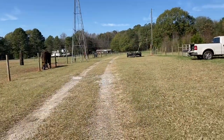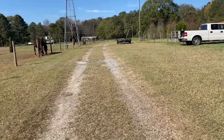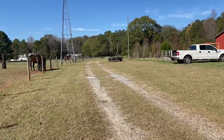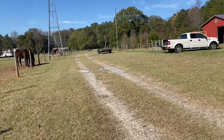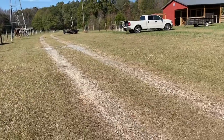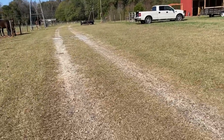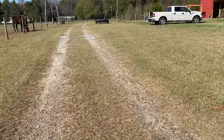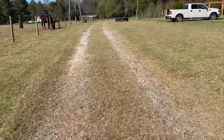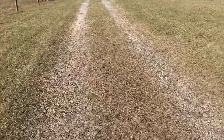One thing I haven't showed you yet: I'm going to be re-graveling this driveway — just graveling the tire marks. I like the grass growing down the middle. I think it's picturesque. I just like the look of it. It doesn't look as commercial, it's very scenic.